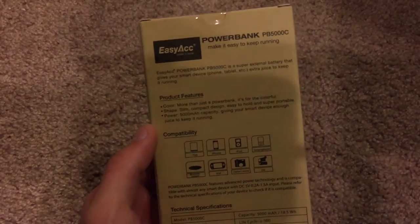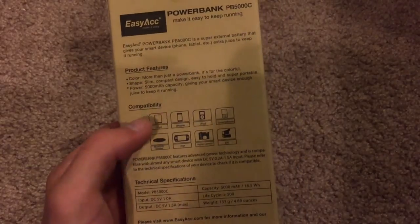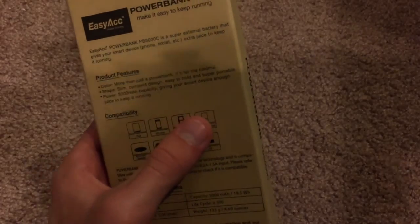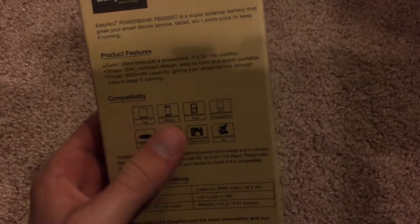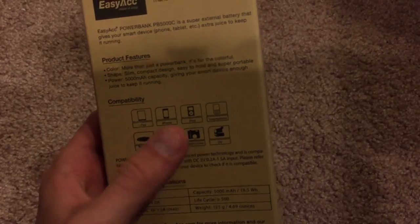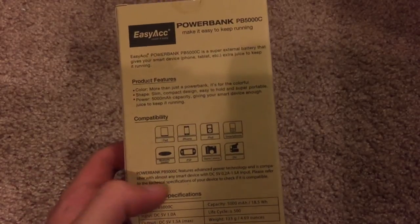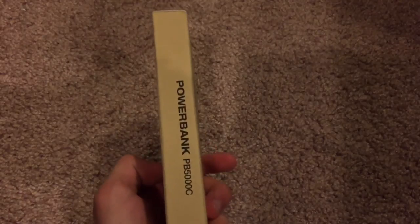On the back, it gives you some quick information. It says the compatibility can be used with tablets, the iPad, iPhone, iPod, a standardized Android or Windows smartphone, a Bluetooth speaker, PSP and or PS Vita, digital cameras, and digital video cameras. So it pretty much can charge anything that has a USB port on it. You can basically charge anything that is under 5,000 milliamps with this.